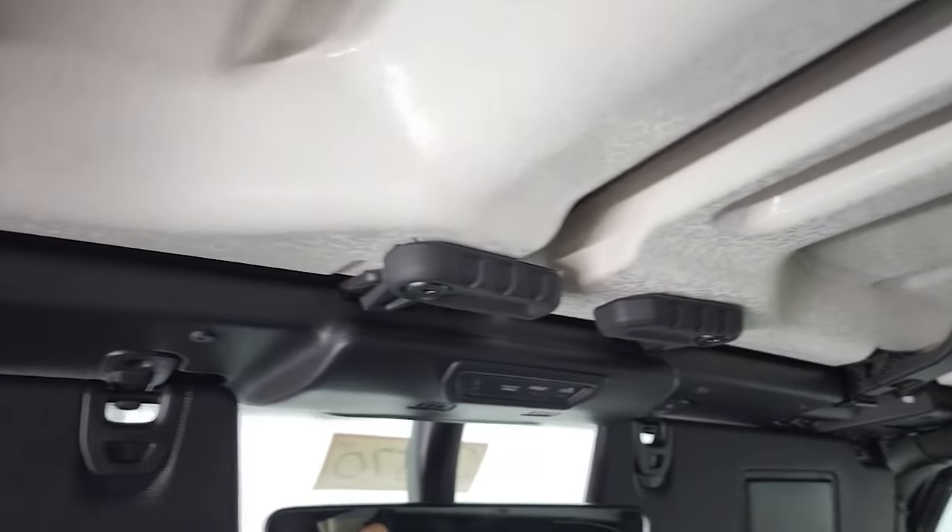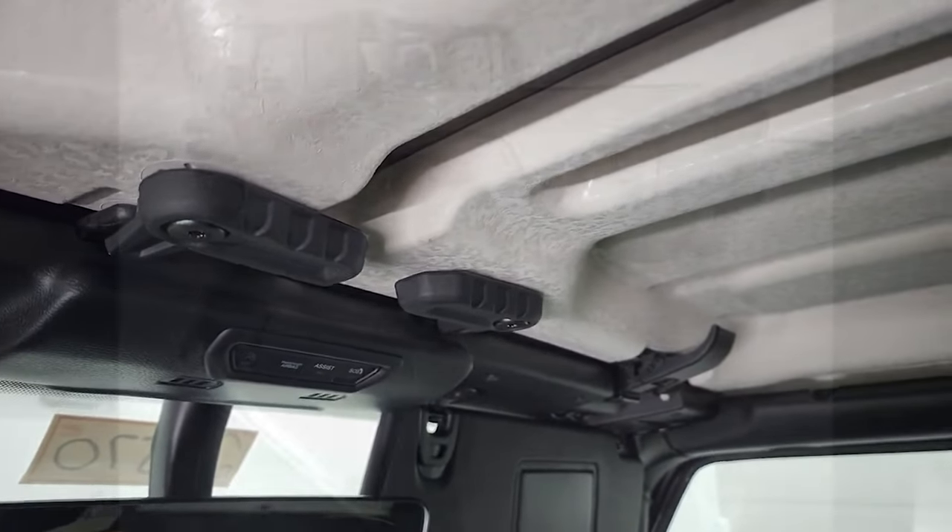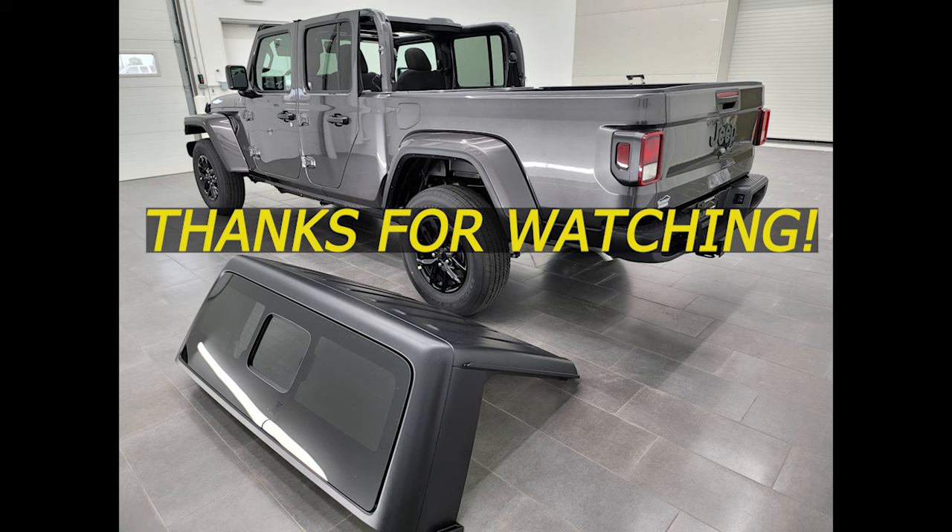And that's it. Now you're ready to go back out in the rain. Thanks for checking out my video — I hope it was helpful and informational and that you're able to get your hard top off of your Jeep Gladiator. Remember to like, subscribe, and share on my YouTube channel.